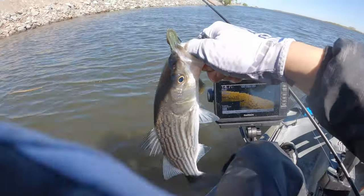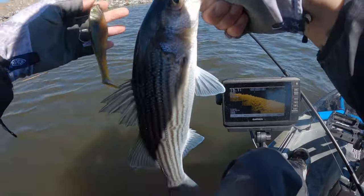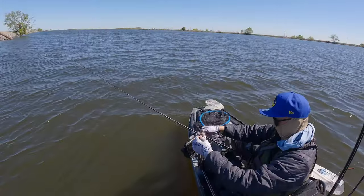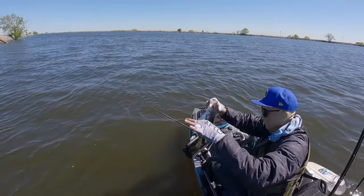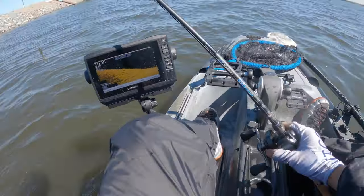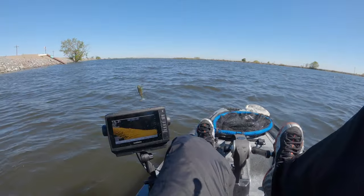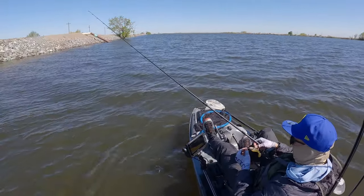Messed up my line, but got them — that's what was biting earlier. Miyagi bluegill swimmer, let's go! That's why I was missing them earlier — they were biting but I think they were too small.